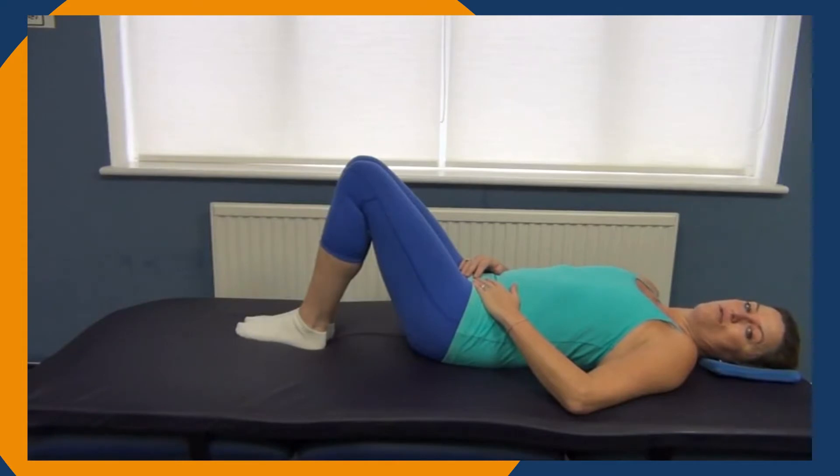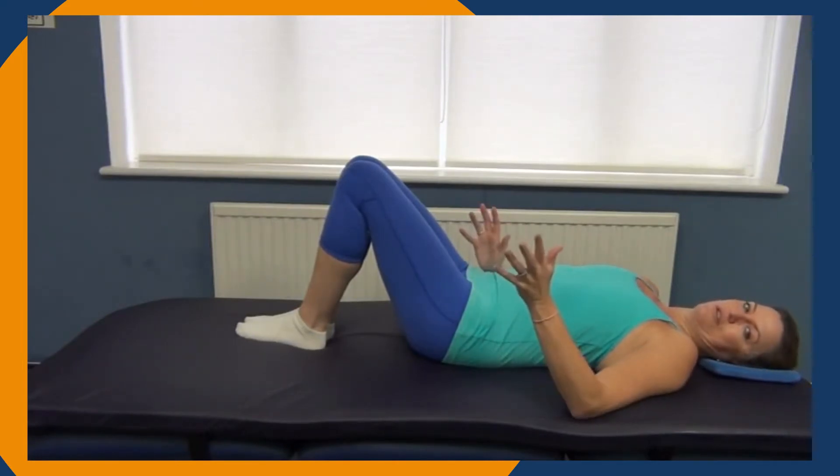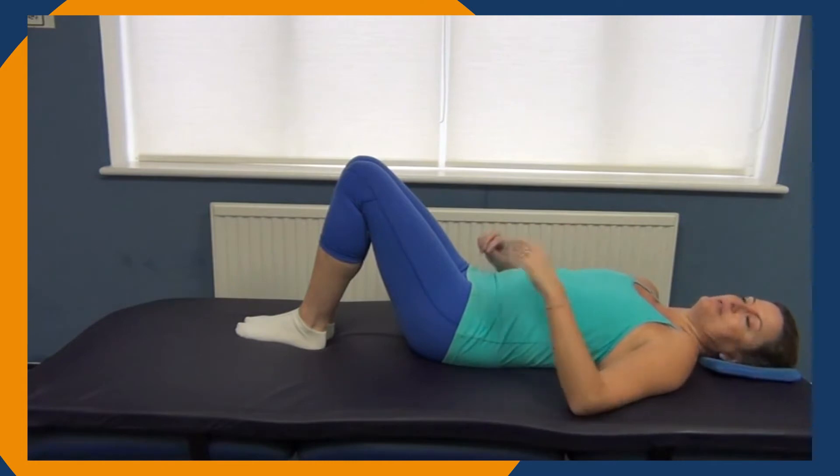We're going to come on to our four-point kneeling now. Transition movements can often be the most challenging part of doing any of your home exercise, so do take care.